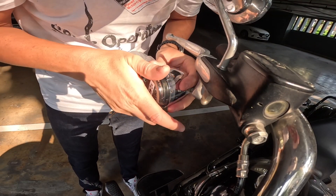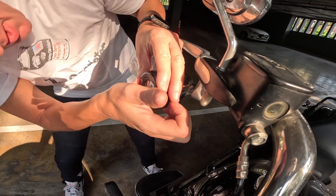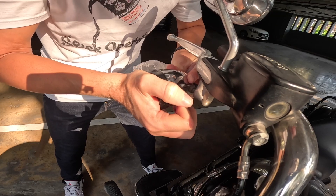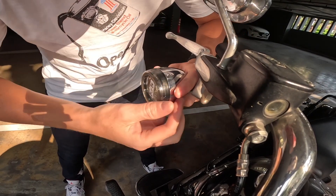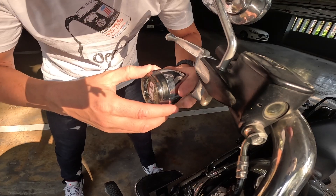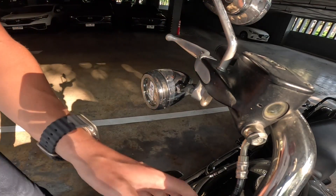Just being careful not to break any clips. They said you'd hear two clicks — I heard two clicks, so that's good. Let's do the other side.